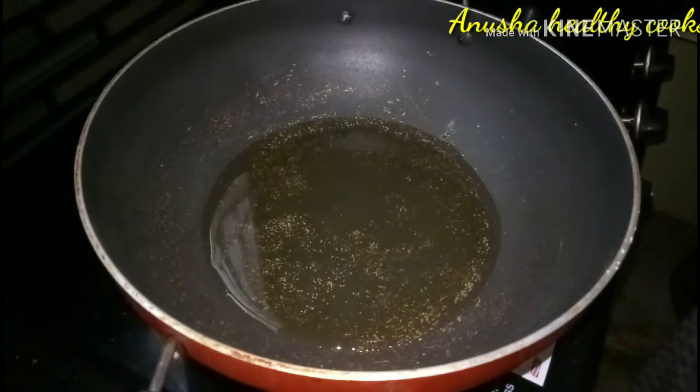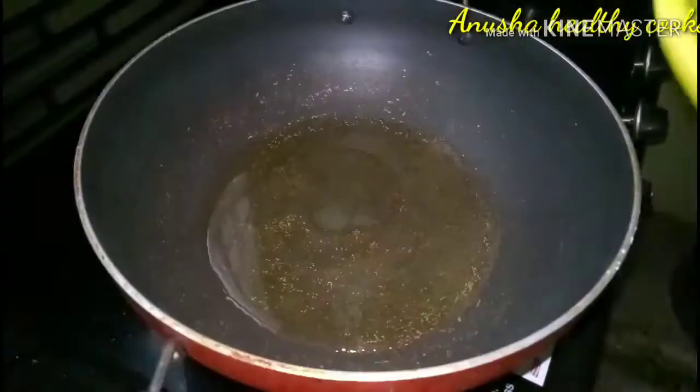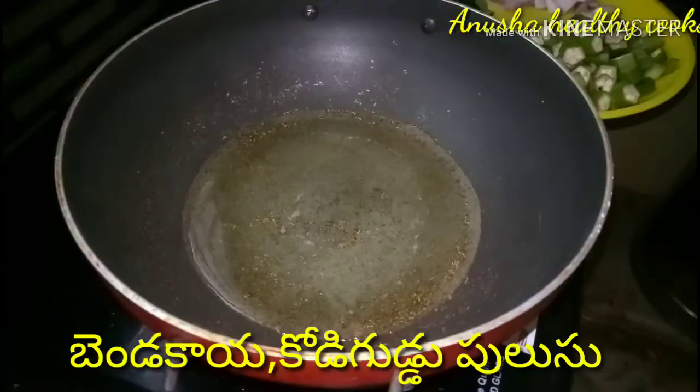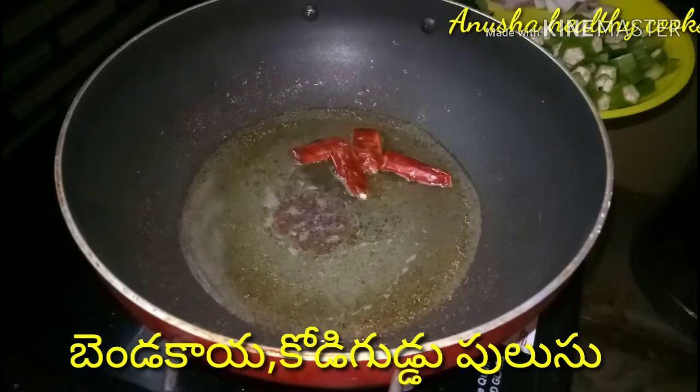Let's boil the egg in the pan with 3 tablespoons of oil. Then add onion — add fresh onion. It's a good taste.